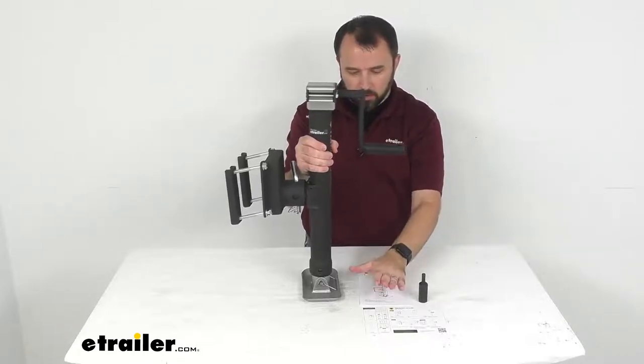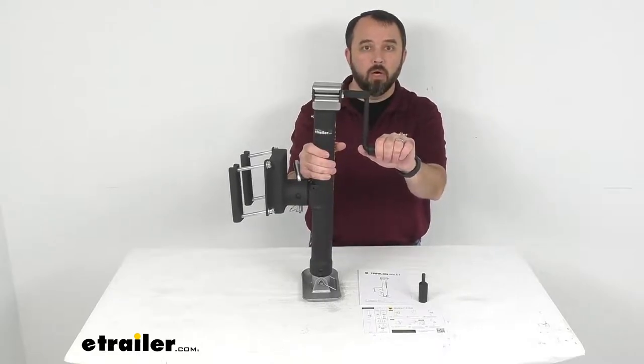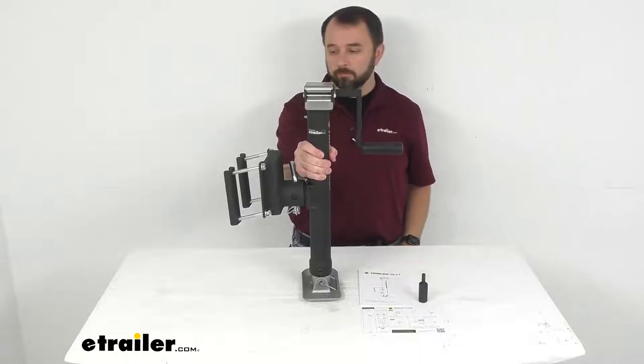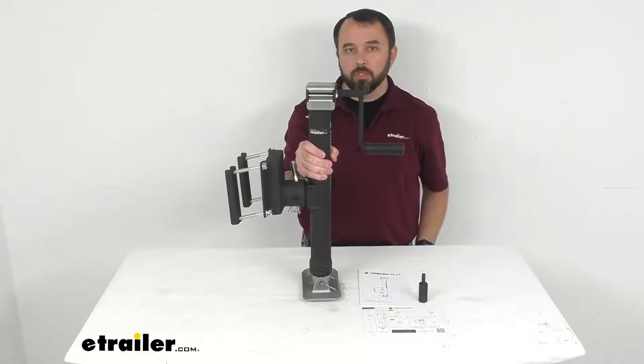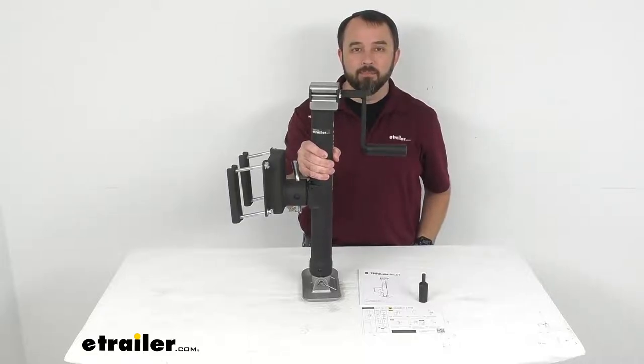This does include instructions, and if this meets the specs you're looking for I think this is going to be a great jack for you to consider. That's going to conclude our look today — I do hope that was helpful for you. Again my name is Andy, thank you for joining me.